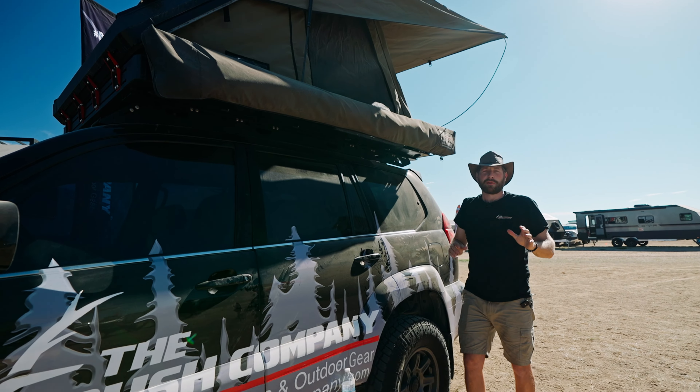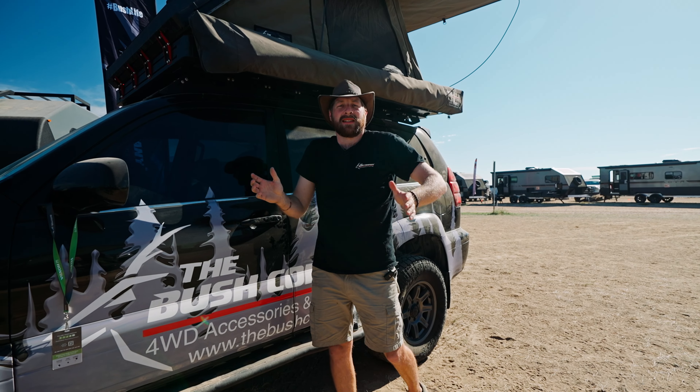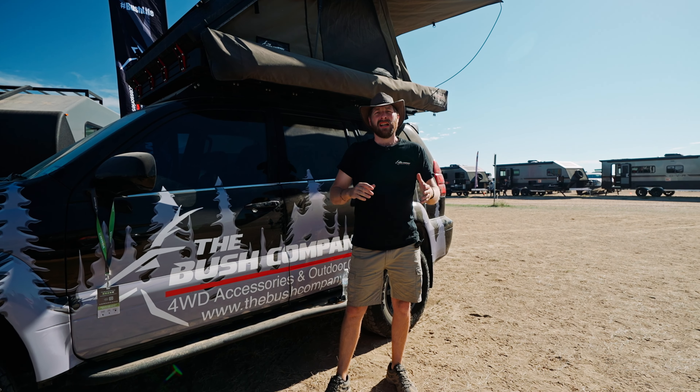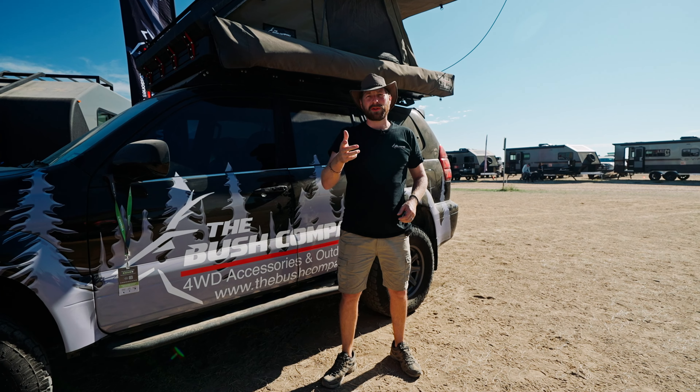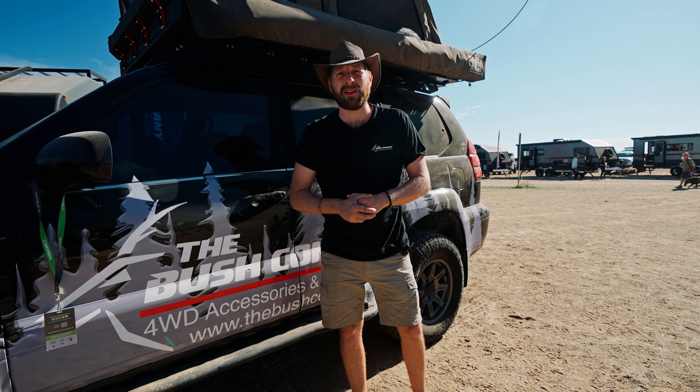You can literally have your tent and awning set up or packed down in three minutes — it is that quick, so as far as touring goes it's awesome. It's been lovely to have this opportunity to talk to you today. For more information go to our website at TheBushCompany.com. We've got an array of dealers around the world and especially in the USA. Good to be here, and don't forget to go bush!